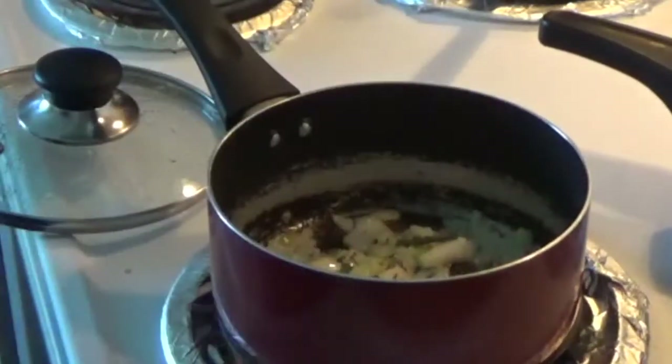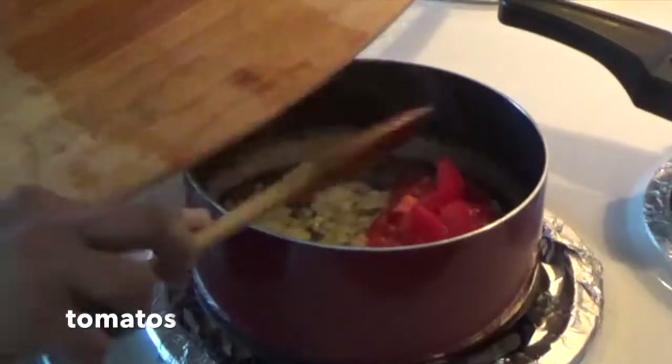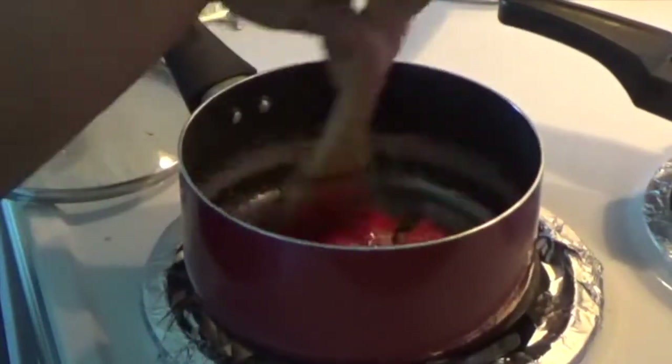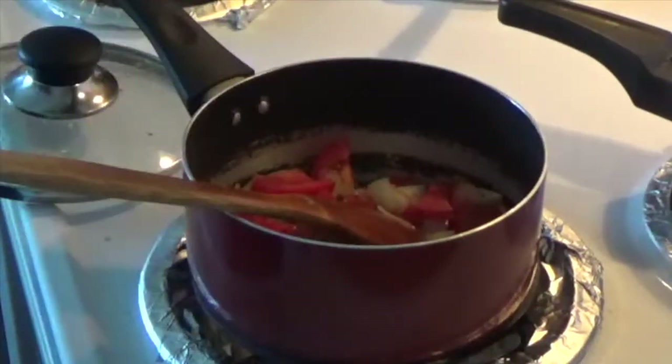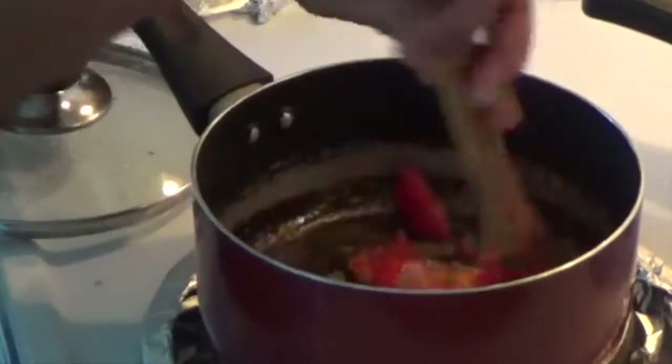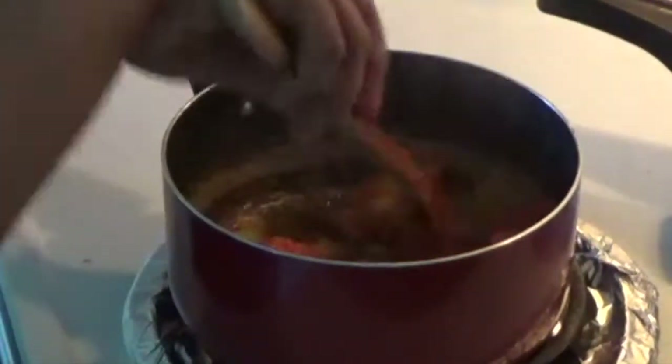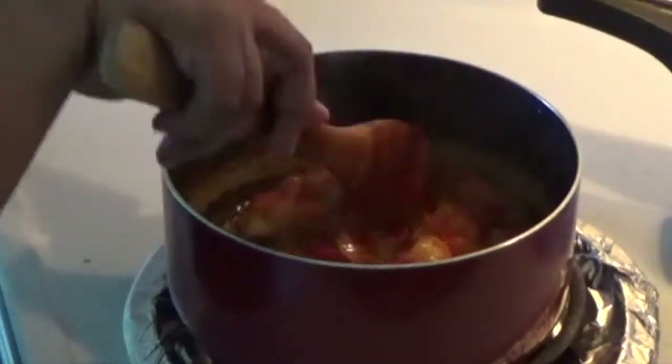I am going to mix the onions. I am going to add 2 tomatoes. I will mix the tomatoes until I am going to make it. After 5 minutes, the tomatoes will be smashed.